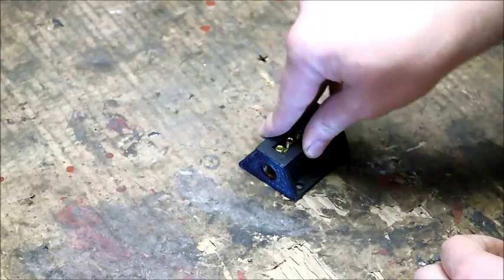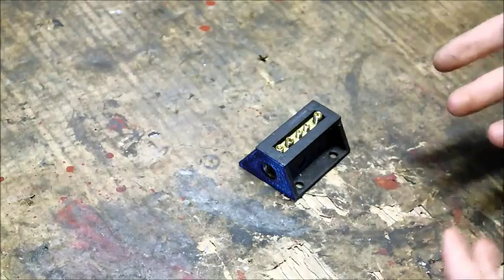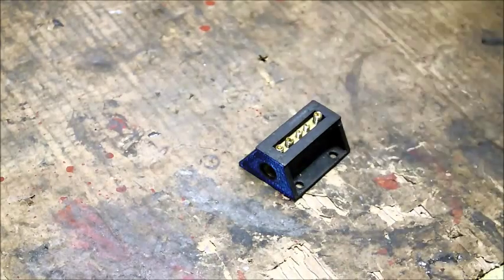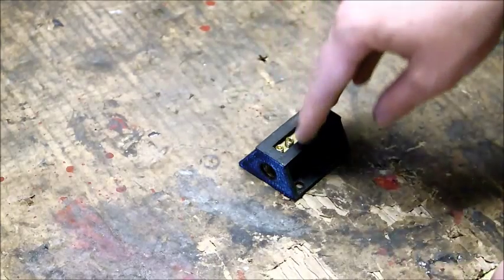It's quite handy when you have a bunch of different components that need power, but you don't want to have a bunch of wires running directly to the battery. You just want to have one big wire going to the battery and then a bunch of little wires coming off of a block.